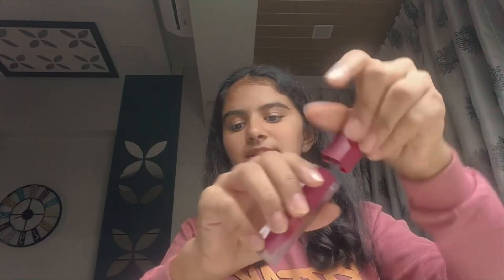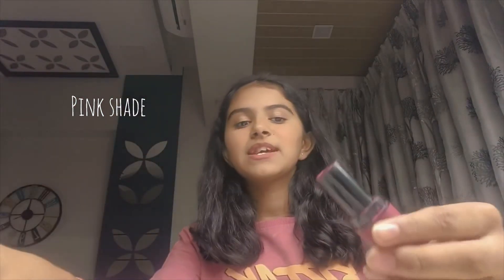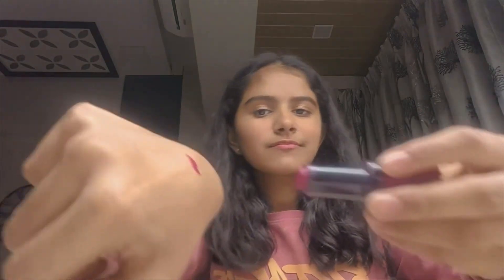I have so many lipstick shades to show you. The first one is this matte lipstick. The second one is this heart-shaped lipstick which is really good. The third one is this red lipstick shade. Then again I have this pink lipstick shade. After this I have a nude lipstick because I love nude — this one is from Zudio.